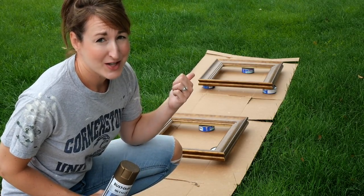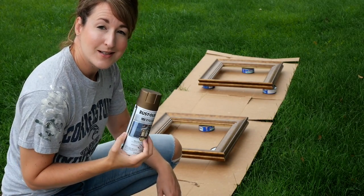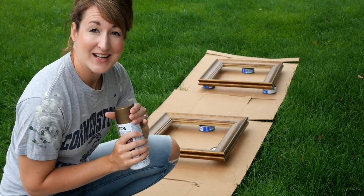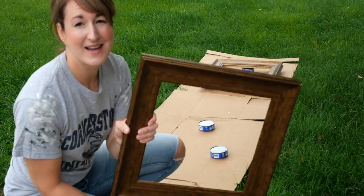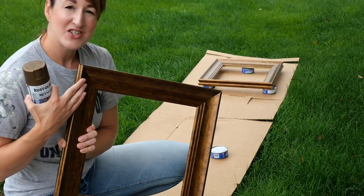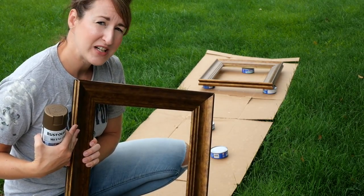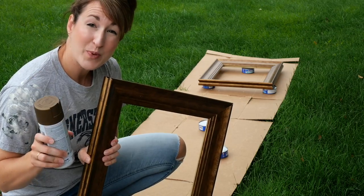I just grab whatever's in the cupboard - tuna cans work really well to elevate pieces. I'm going to try this brass color; it's a little bit darker than normal brass and I'm hoping it's going to look like an antique finish. A lot of you are probably wondering why I'm spray painting something that already looks like brass - it's because this finish has a weird polka dot streaky texture that I'm not a fan of, so I'm going to update it.